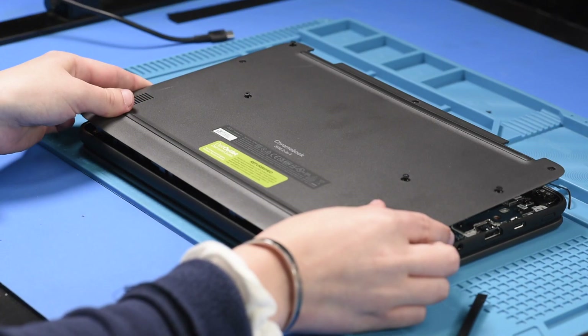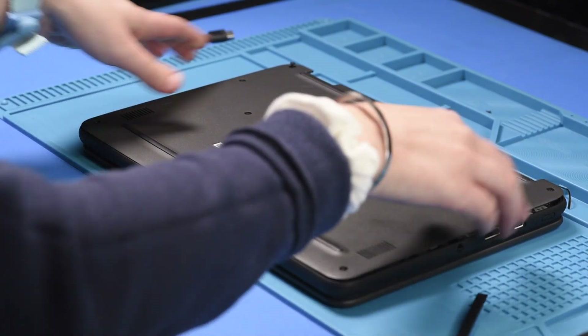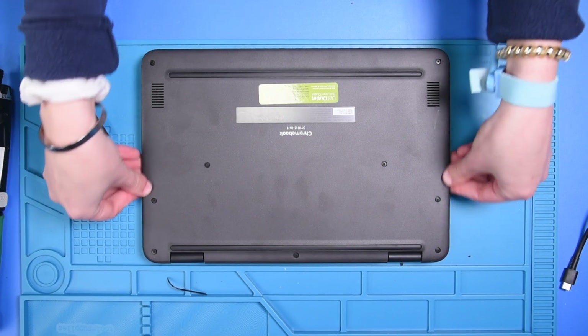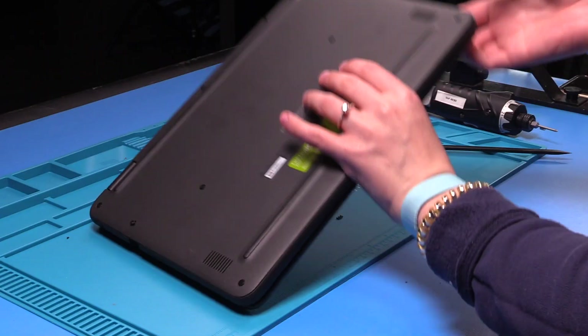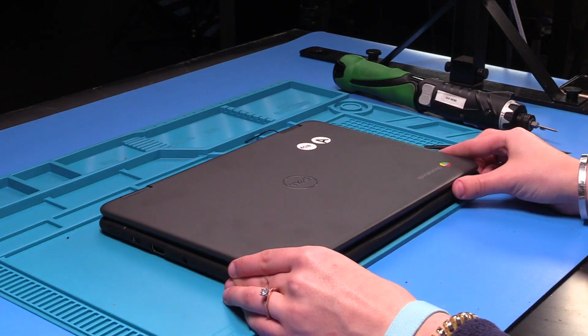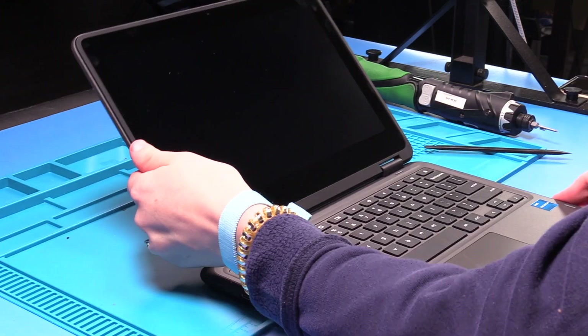Now you can just put your bottom cover back on to prevent any scratching on the parts. Now, to take the LCD out, just open the unit up.